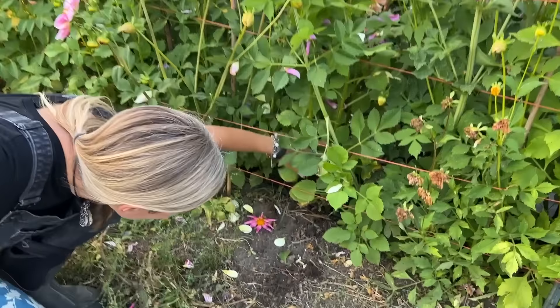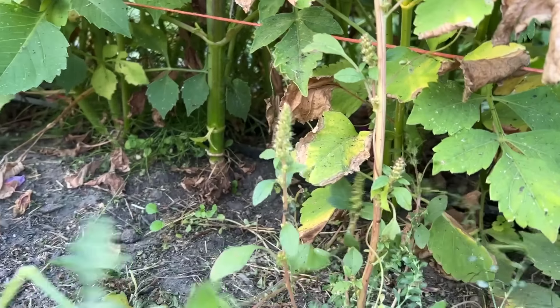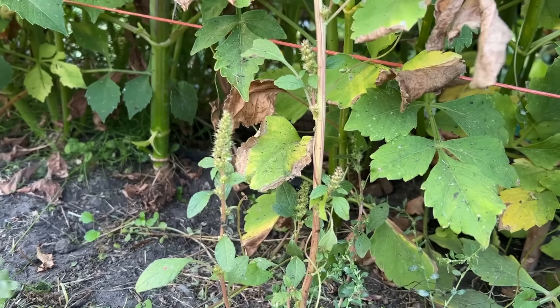Look at this wild one — she's got like twizzles in between the petals. Can you even handle that? They're just so, so beautiful. Okay, let's find one that I don't like so I can show you.